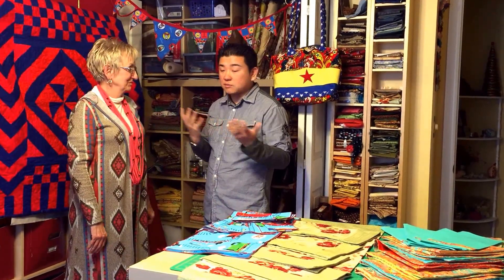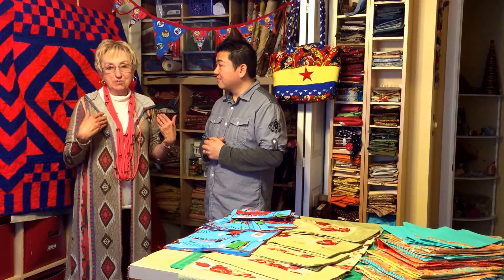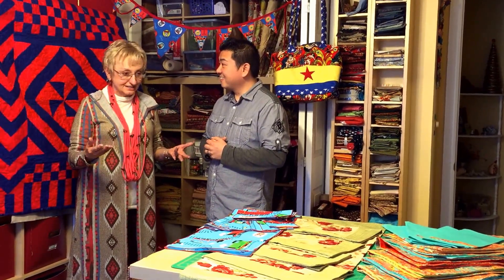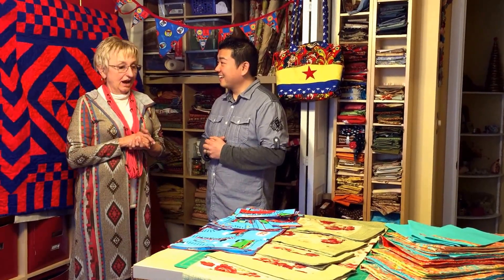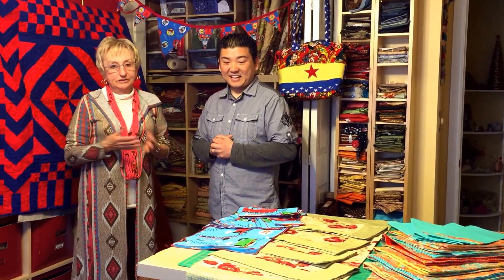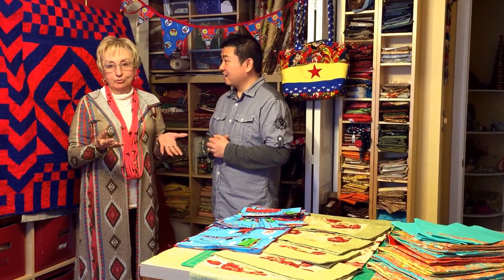So tell us, what are some of the things that you make? Well, I decided after a lot of people told me I should have an Etsy store to go ahead with it. I'm in the process right now, I'm setting it up, and I'm making sewn items — handmade sewn items that a lot of people would want.